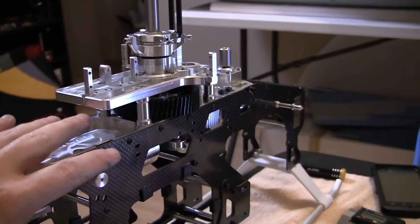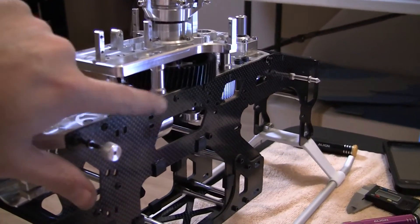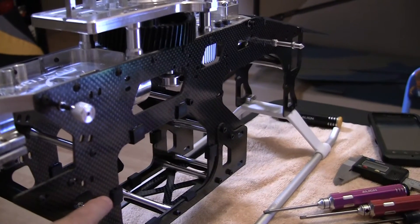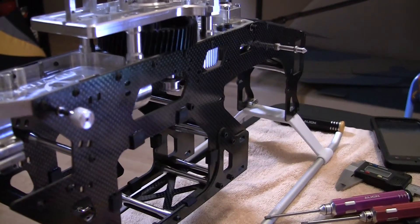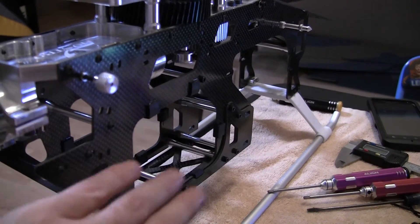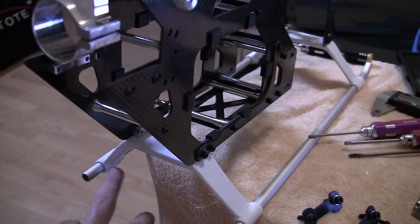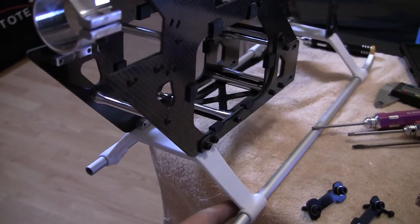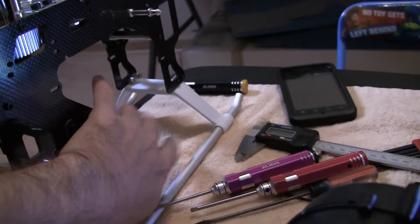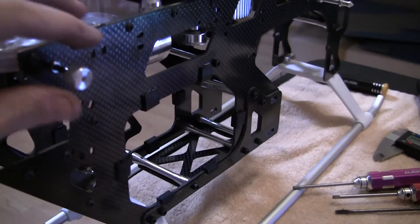Went ahead and attached the upper frame with the lower frame using the button head screws. Put all the screws in, then went ahead and put the landing gear on. It's button head screwed on, and then of course your set screws here for the tubes. Which is nice because you can actually get the engine out without having to take the landing gear off — most helicopters have that these days.